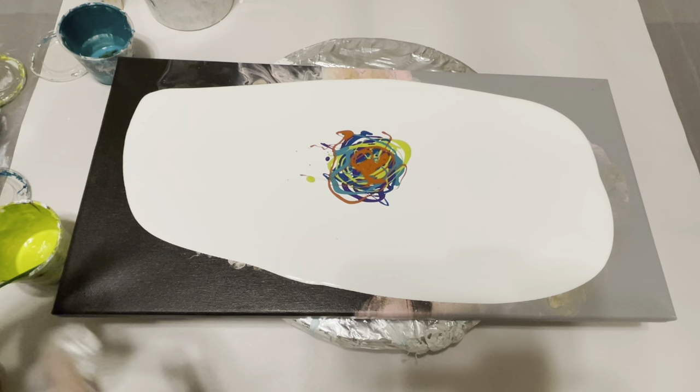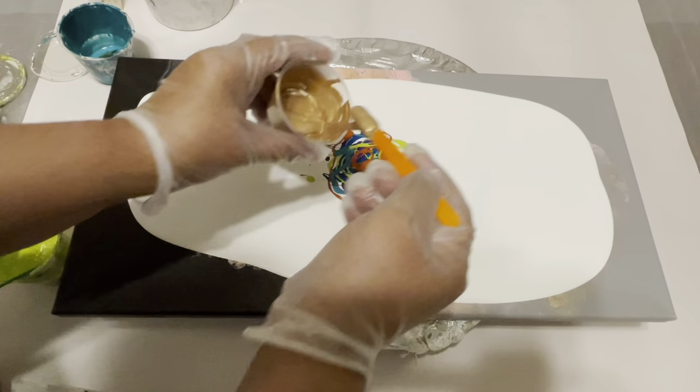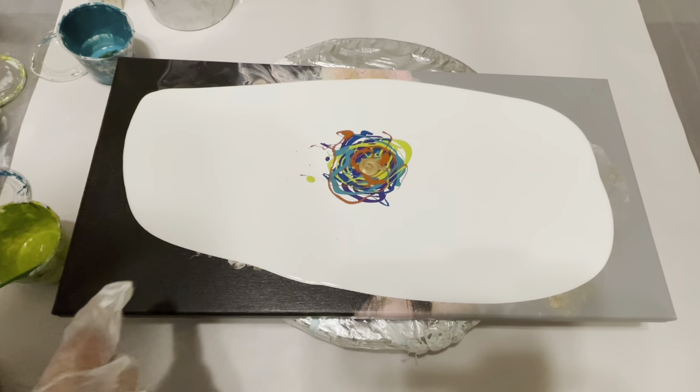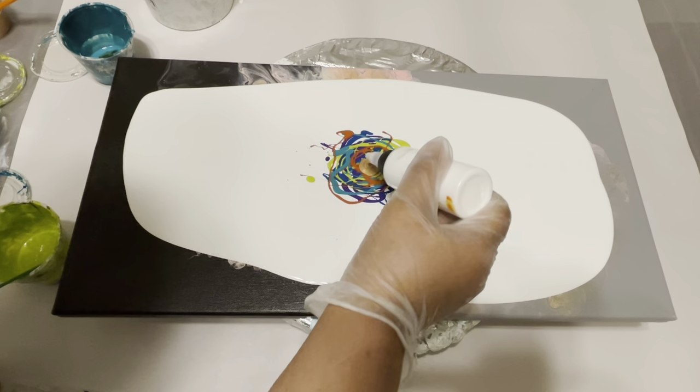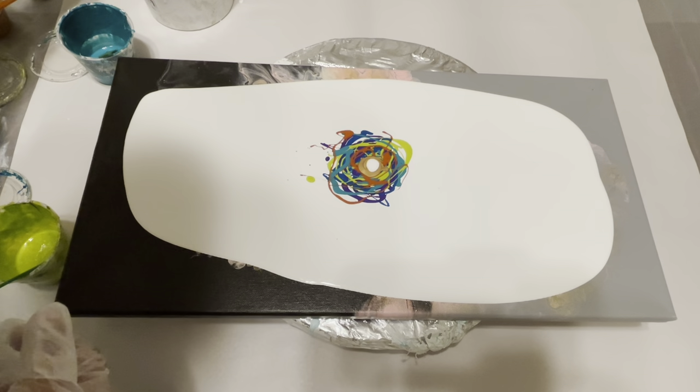My gold is too thick, so I'm mixing in some water to thin it down. These are all my leftover paints from one of my commission pieces. When I was doing that commission, I did not record myself.